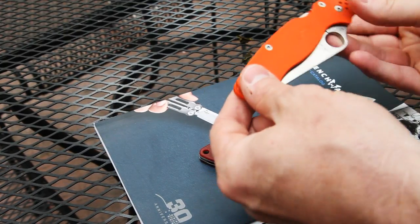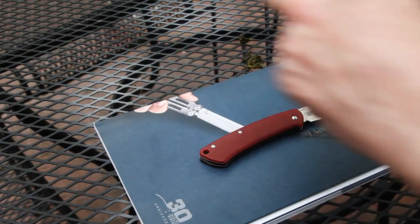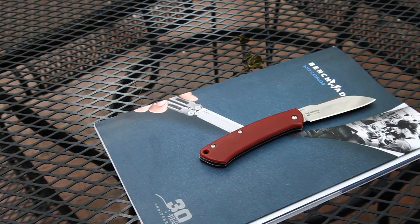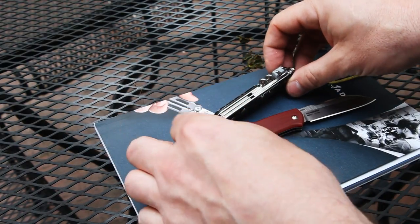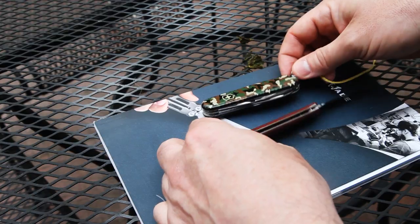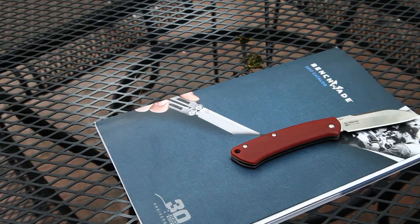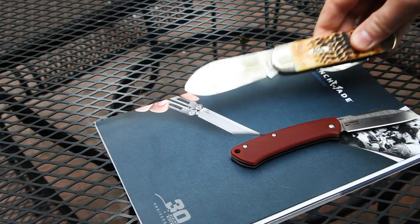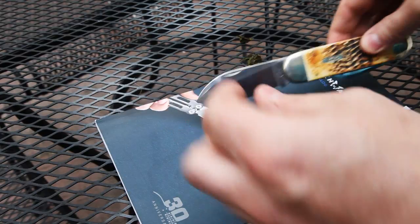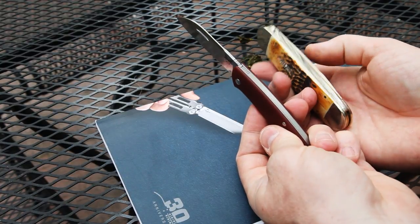Here's the Spyderco Paramilitary II — kind of an apples-and-oranges comparison, but it gives you an idea of how the Proper sizes up against knives I carry regularly. Here it is next to a Victorinox Spartan — a completely different class of knife, but one I carry a lot as well. And finally, my all-time favorite slip joint pattern: the Case Elephant Toe, a beautiful knife. The Proper is going to be smaller, lighter, and have a narrower handle than the Elephant Toe.